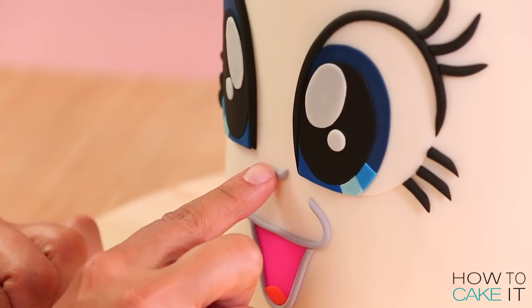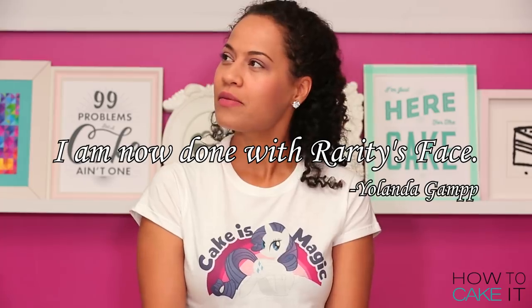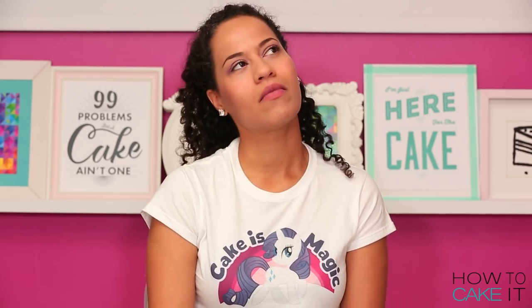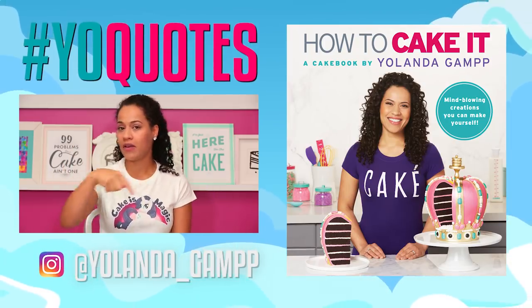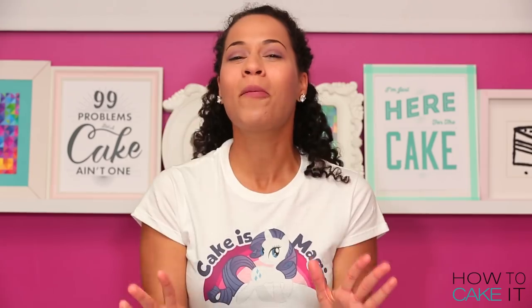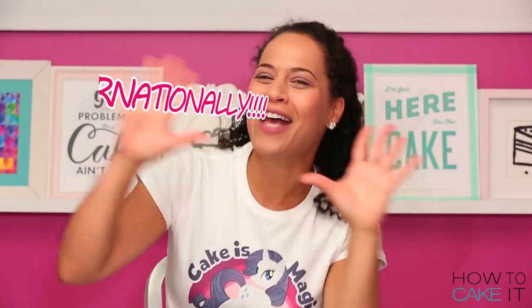I am now done with Rarity's face. Don't forget I'm running a whole Yo Quotes contest on my Instagram right now — you can play along and win a copy of my upcoming cake book. My cake book is now available for pre-order internationally.